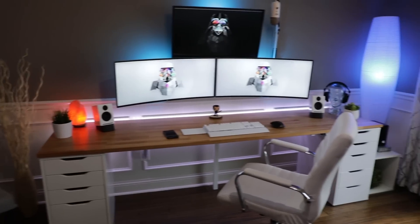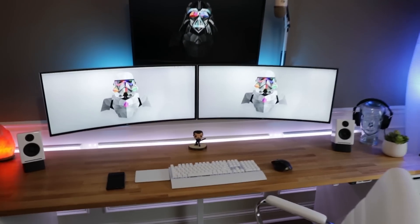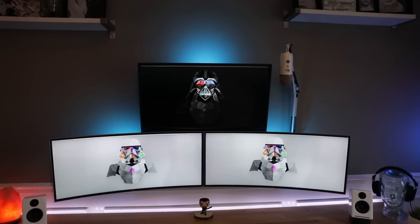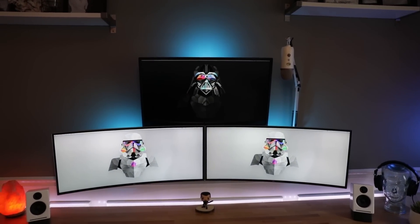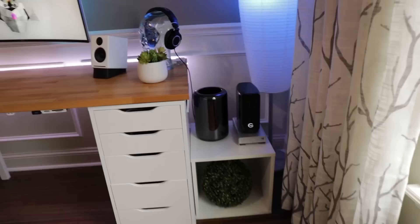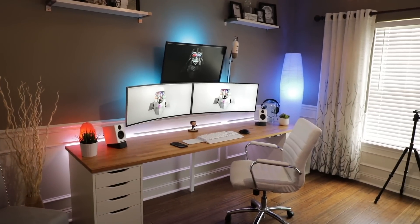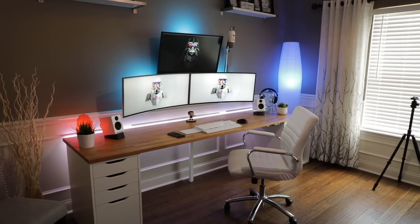Pretty much everything stayed the same during the second revision — same monitors, same keyboard, mouse, and speakers. The main difference is I had to change the top screen: instead of an iMac it's now a 32-inch BenQ 4K monitor, and I now have a Mac Pro over here instead of the computer being built into the screen above. Other than that, everything kind of stayed the same, and even though it was kind of a pain I'm pretty happy with the end result. That was just a brief look at the office — I'm going to have a more in-depth look at things coming up. It's been great being back and we will see you guys very soon.